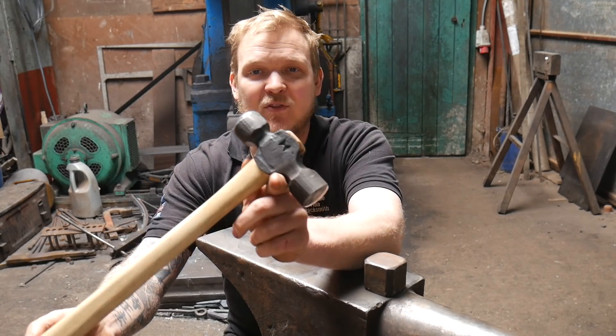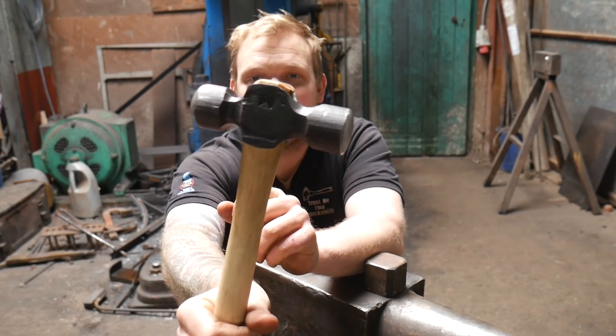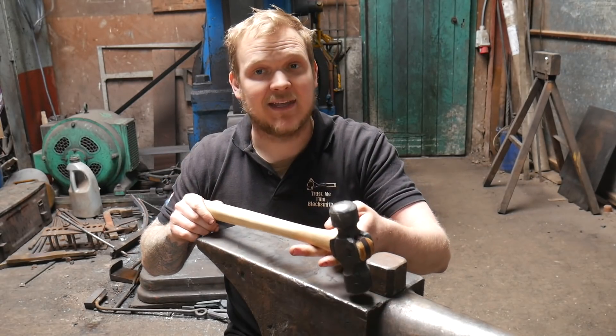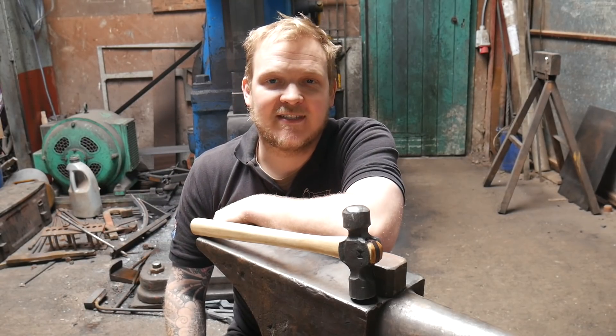I'm giving away three hammers — one with each episode. If you'd like to get your hands on this one, a big Stanley-pattern rounder-esque kind of thing, it's very simple: go down to the description where you'll find a link to my Patreon, become a patron, and you get entered into a raffle. I will draw the winner 30 days from making this video. Thank you so much for joining me — if you enjoyed it, leave a like, subscribe, ring the bell for notifications, drop a comment, and share this video.